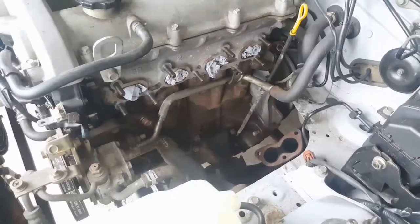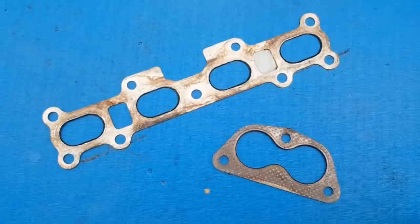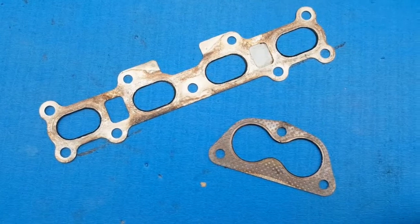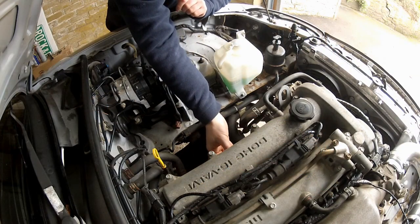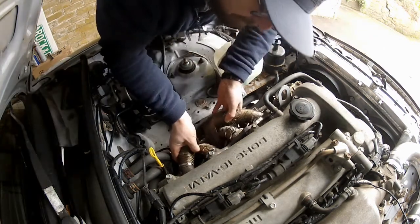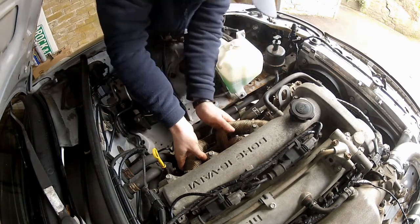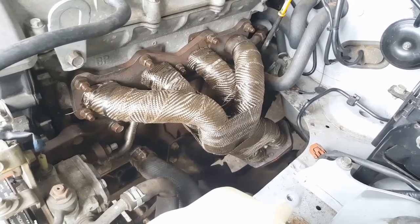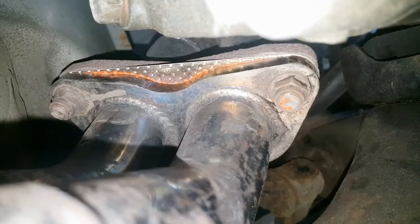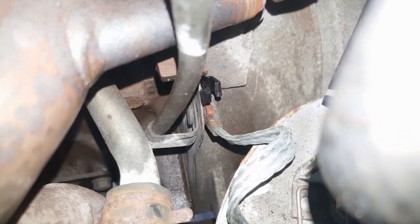The manifold is all wrapped up and ready to go back into the engine bay. I'm reusing the exhaust gaskets because they're in pretty good shape and I'm confident they'll seal okay. Once the gaskets are in place, I locate the manifold on the studs in the cylinder head and the studs on the mid-pipe. Then it's a simple case of tightening everything down: nine manifold studs, the 22mm nut for the EGR circuit, three 14mm nuts securing the manifold to the mid-pipe, and the 10mm nut that holds the dipstick in place.